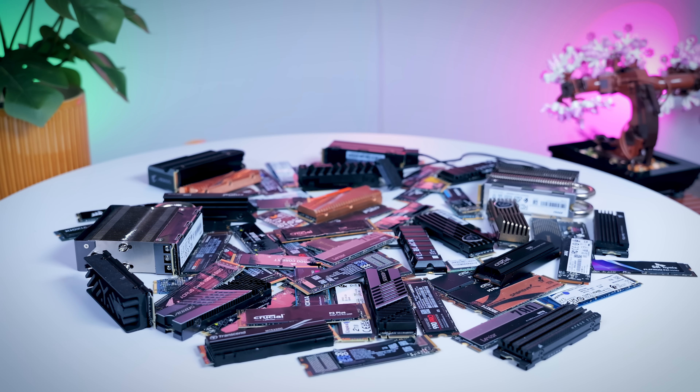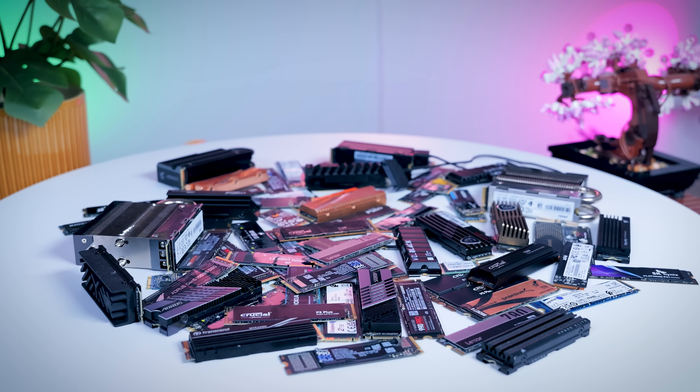In this video, I'm going to try to help you guys answer a very common question about storage, which is how do you pick the right SSD for your system? I'm not going to talk about which exact model you should buy, but which aspects you should be looking at depending on your use case, and which specs you should consider before getting new storage, because this can be very tricky, especially if you're a beginner. So without further ado, let's begin.